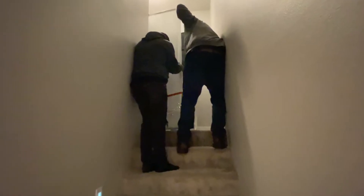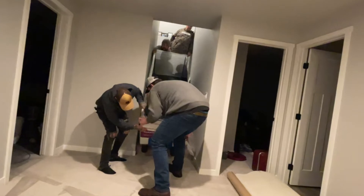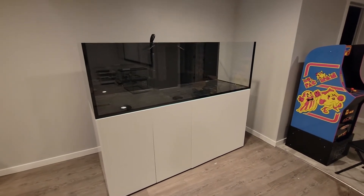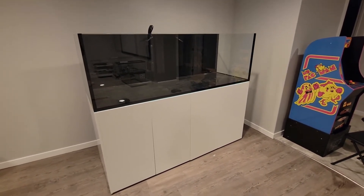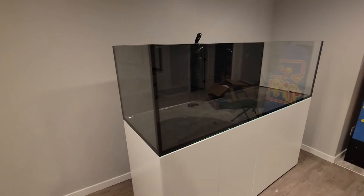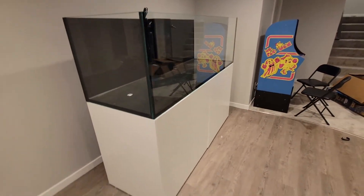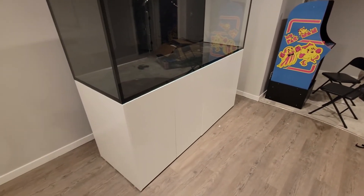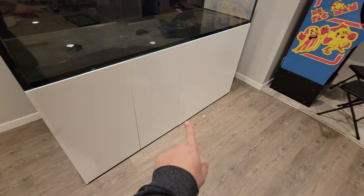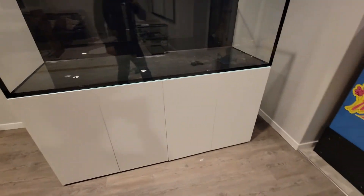I was absolutely nervous the whole time and I didn't have my hand in the pot at all. Ultimately, the stand went up just as it should — no problems whatsoever. It's been a couple of days since we set this up and finally got this down here. I got a couple of things rearranged under the cabinet — I'll reveal that in a separate video. But we got it up. A couple of things I noticed: the cabinets are actually a little warped on both sides. So I'm going to submit a claim to Waterbox for that.